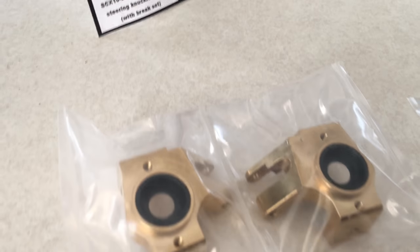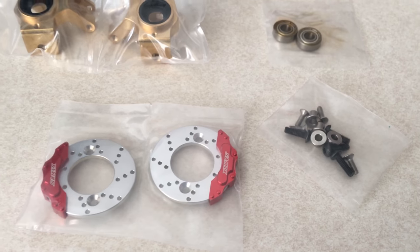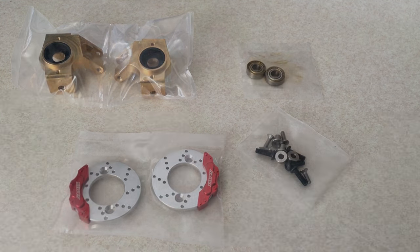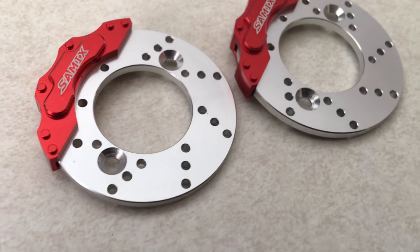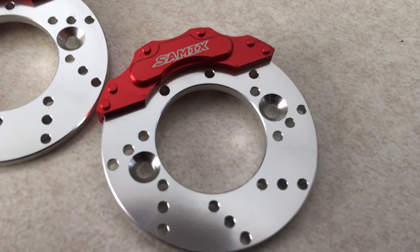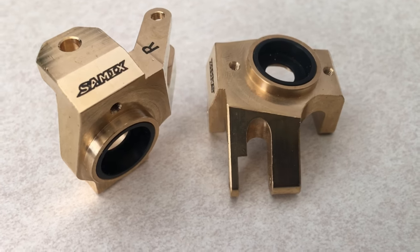Hey guys, it's Todd from Scalers Magazine. I want to do a quick overview of the Samix RC brass knuckle set for the SCX-10 II. They were kind enough to send me a set so I figured I'd go ahead and share them with you guys. This kit comes with these beautifully machined rotors with calipers that have the Samix logo laser etched into them — nice pieces that add to the scale look of your rig.